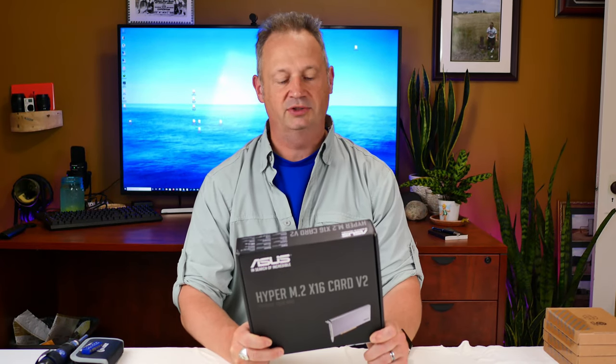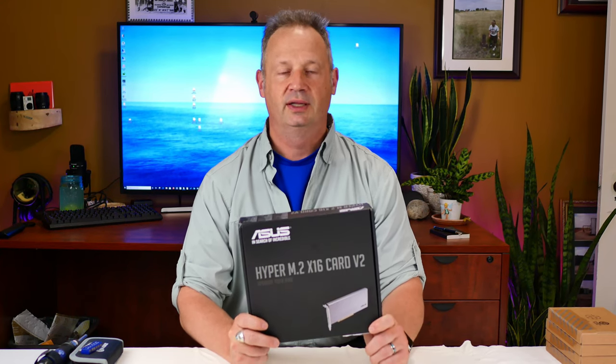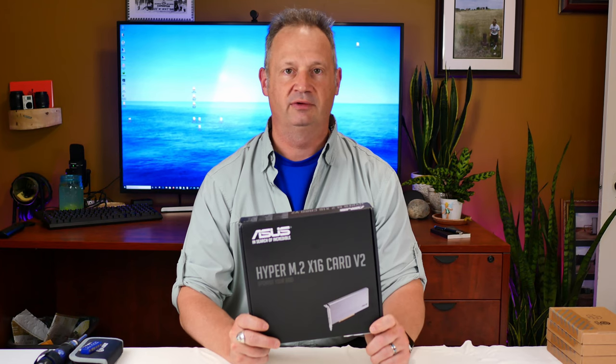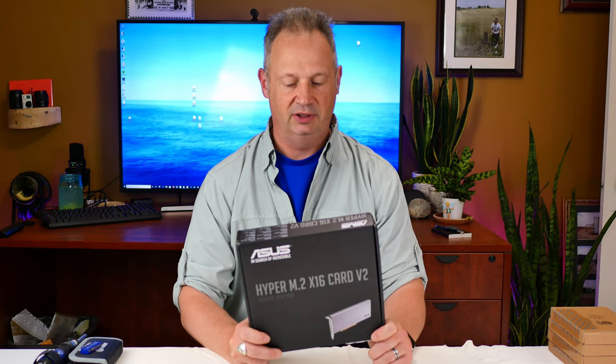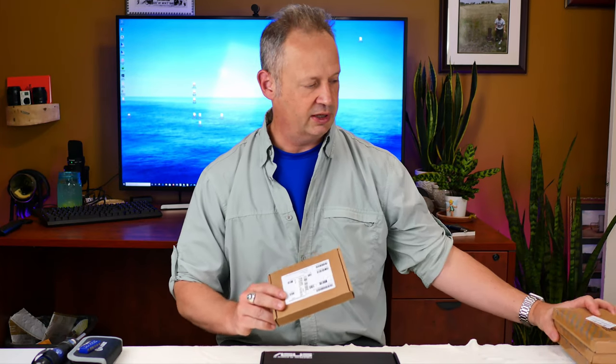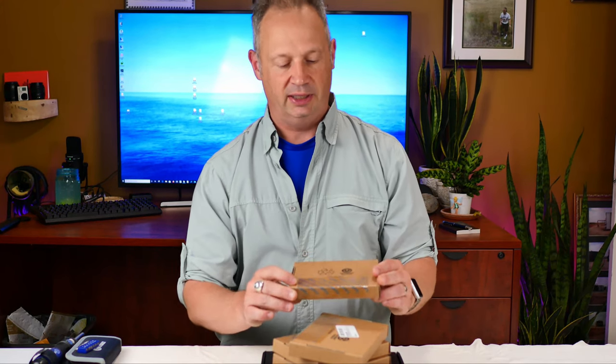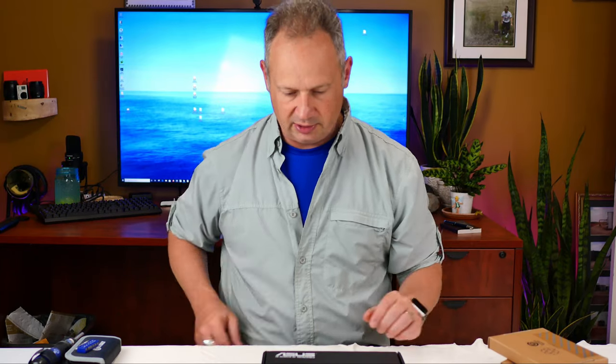The card we're using today is the ASUS Hyper M.2 X16 card version 2 — that's our four-drive NVMe adapter. And what we're going to be putting into it are four Intel 660p one terabyte NVMe drives.